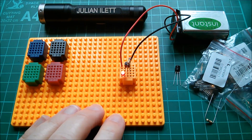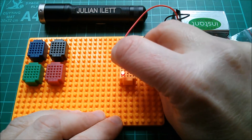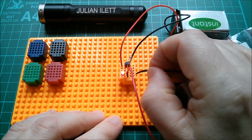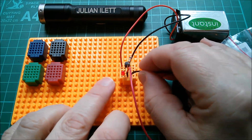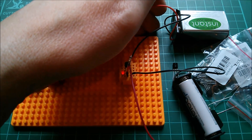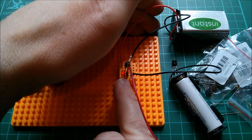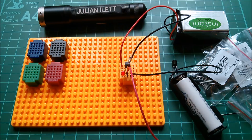Of course I can deplete that N-channel in the same way. Positive to source, bring the gate negative with respect to source — and I can pinch that channel off. That's interesting: it doesn't pinch off completely with one and a half volts. The J201 does behave a little bit differently to the 2N5457 — that LED is still glowing a little bit.